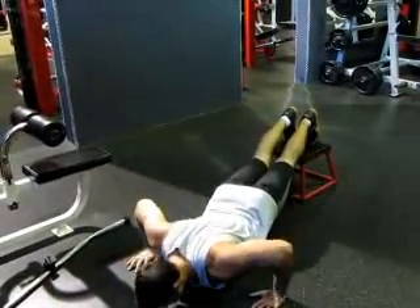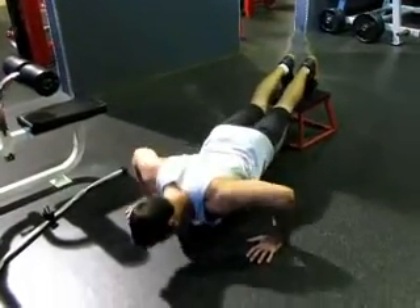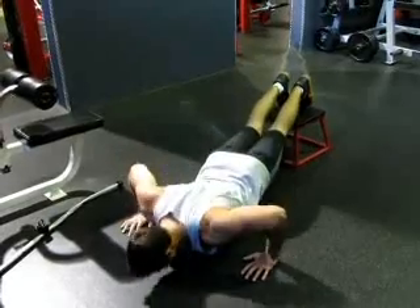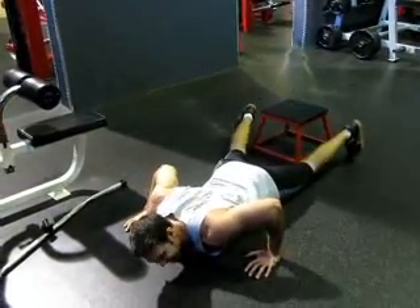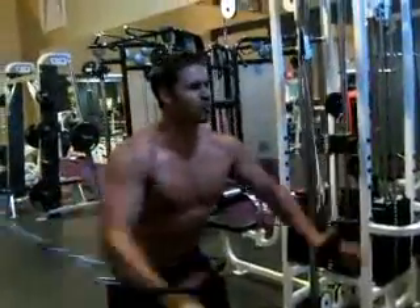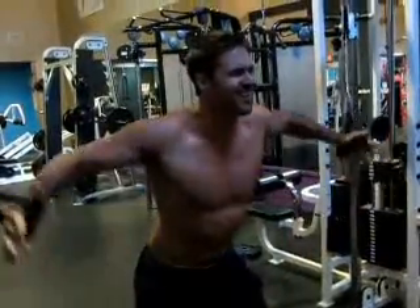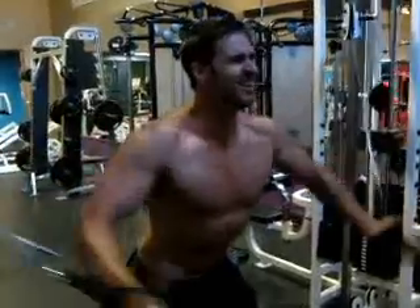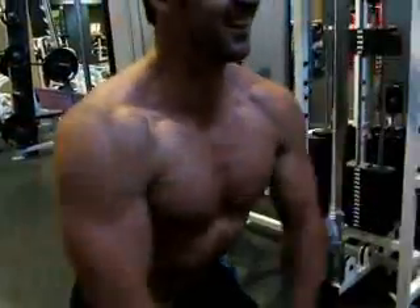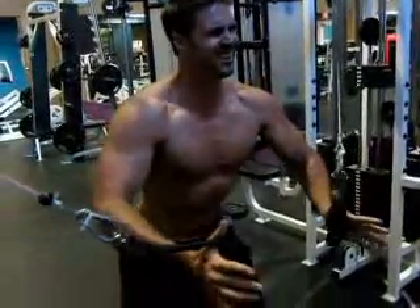I like to go to failure when I'm doing these supersets, so on the push-ups I just do as many as I can. Usually I can't do too many because after the whole chest workout, my chest is just done. This is really going to help you burn it out. I wanted to show you guys on the cable flies how much it puts the strain on your chest, really stretches it out, and builds bulk in your chest area.